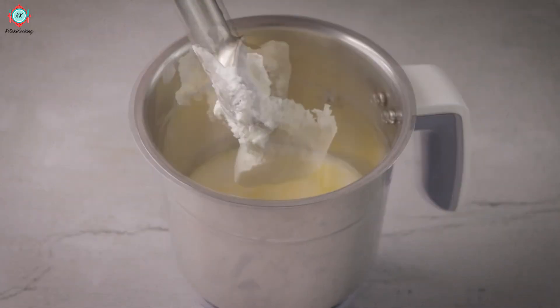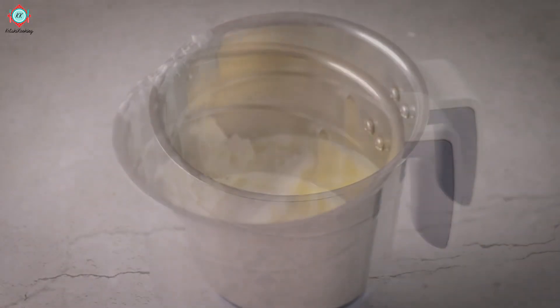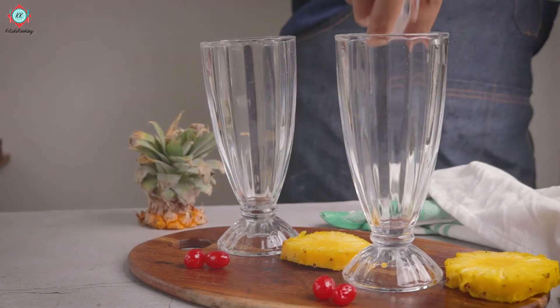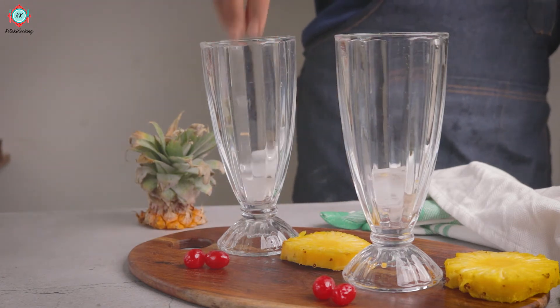I have added vanilla ice cream. You can totally skip it. Just blend it all together, and we have our virgin piña colada. Add a little ice.